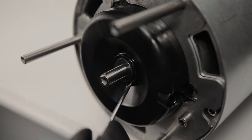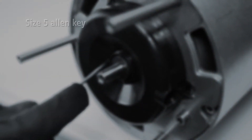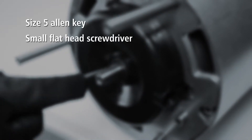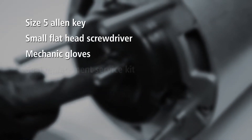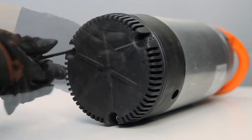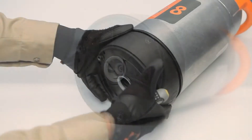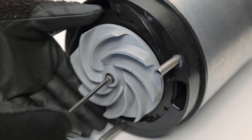Seals can become worn and cause unplanned downtime. To replace the seals, you'll need a size 5 Allen key, a small flathead screwdriver, a pair of mechanic gloves, and a seal replacement service kit. Remove the 3 strainer bolts on the base of the pump, then the strainer, lower diffuser, and the impeller.